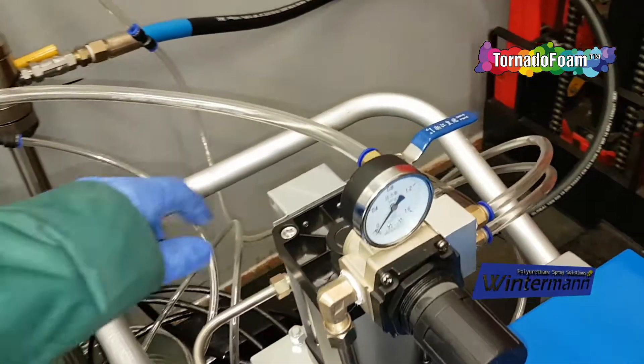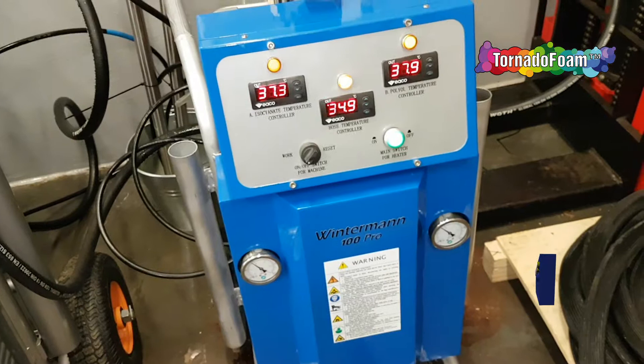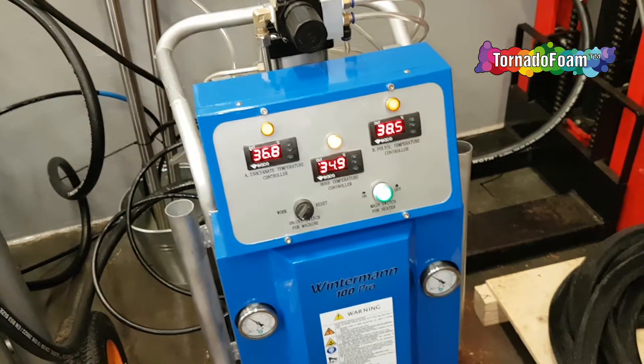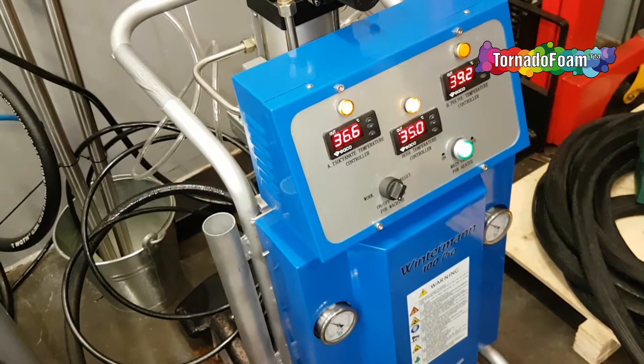Here we can energize the machine by adding some air, so it's close to the moment where we can start injecting foam. Right now there is oil in the machine because it has been prepared for a customer.